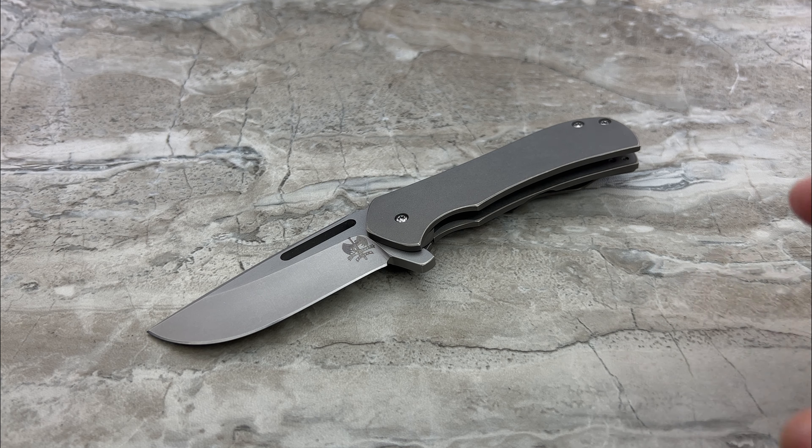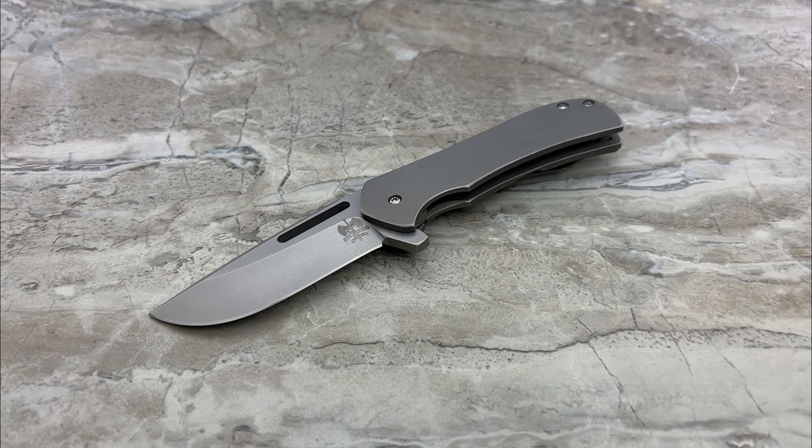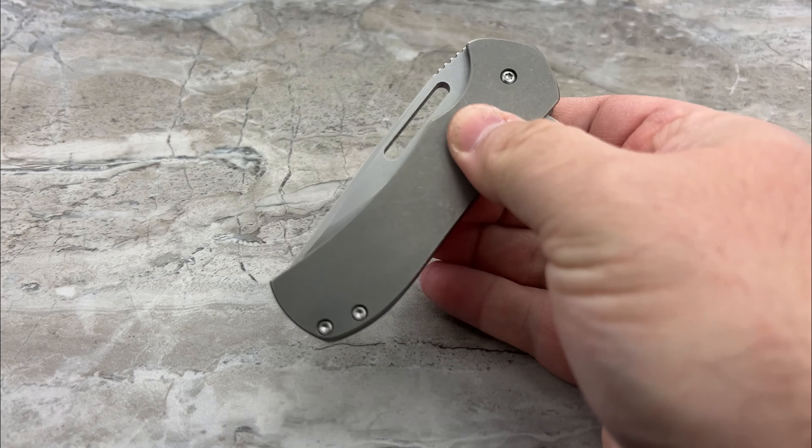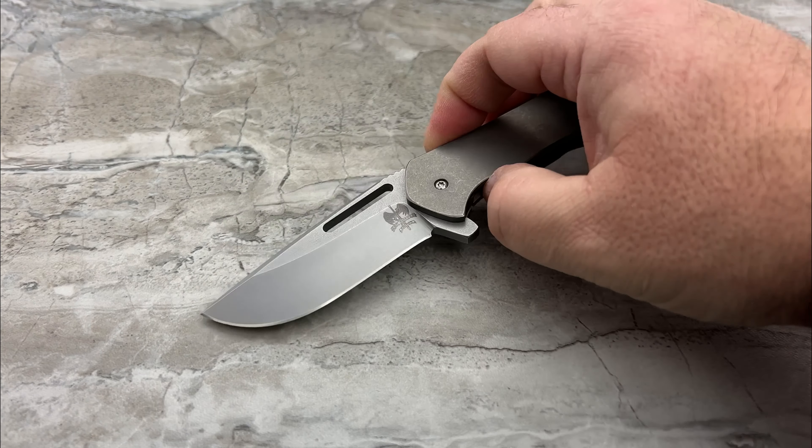What you're looking at here is absolutely a greatest hits of what that particular time represented. Now, this is a brand new knife — a brand new offering. It's actually a prototype. And Steve was around at that time, working and making knives at the same time that a lot of these makers that are enormous now were, before they blew up, when they were just starting. And he was already doing the stuff that everybody wanted.